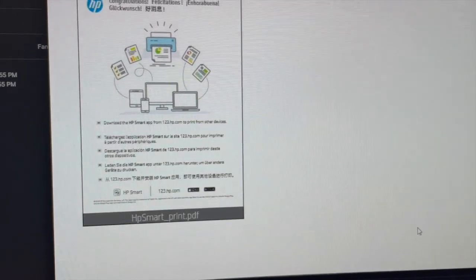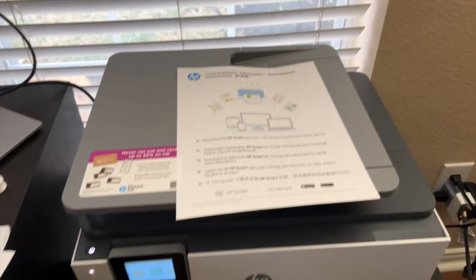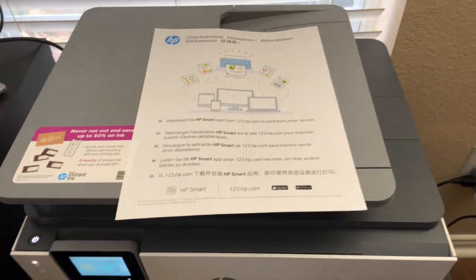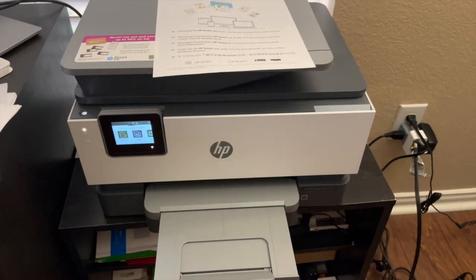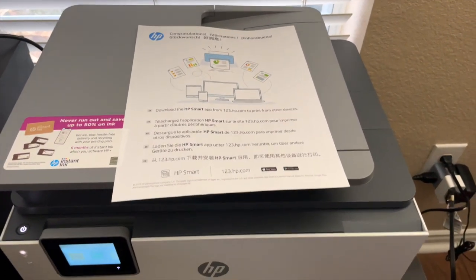Let's go ahead and print the page. This is your first print test. I hope you found this setup video useful — this is the OfficeJet Pro 9018E. Thanks for watching, we'll see you next time. Bye bye!